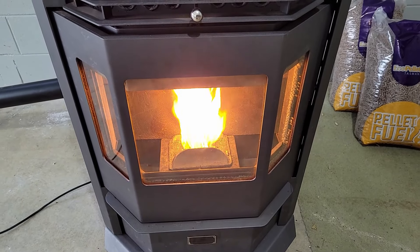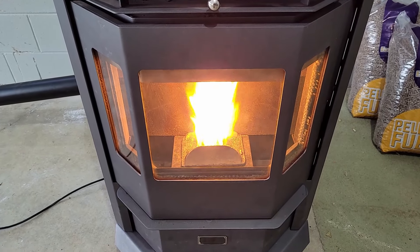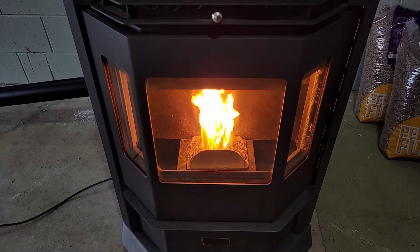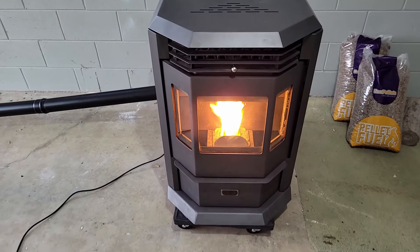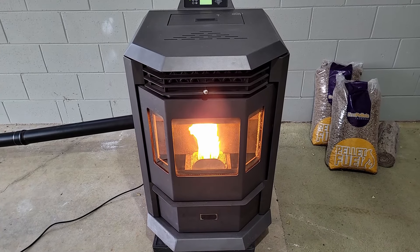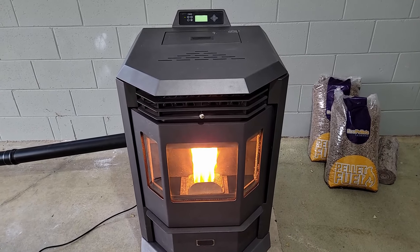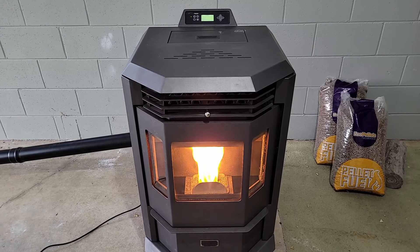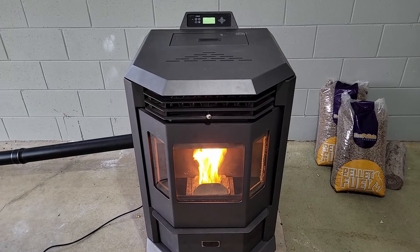The heat you get from a pellet heater is very similar to what you get from a wood heater, because the heat coming out is coming from actual fire. At the moment it's still in the ignition phase, so the fan to heat up your room hasn't kicked in yet. I'll wait until that comes on and show you the sort of temperatures you're going to get out of it.